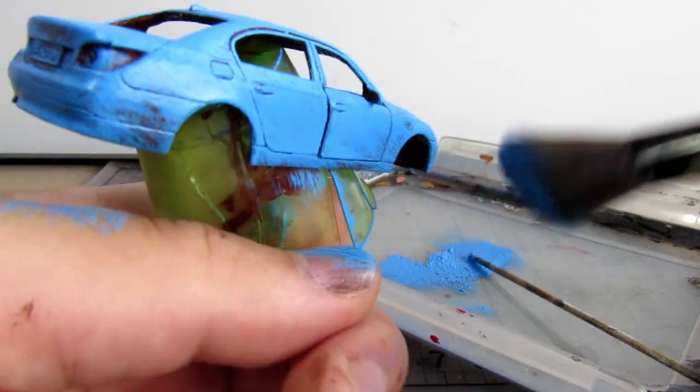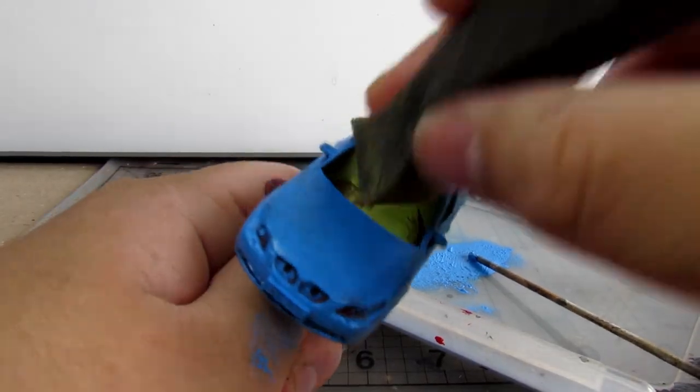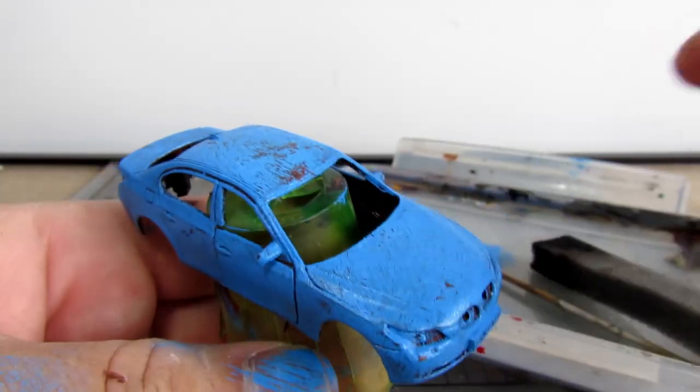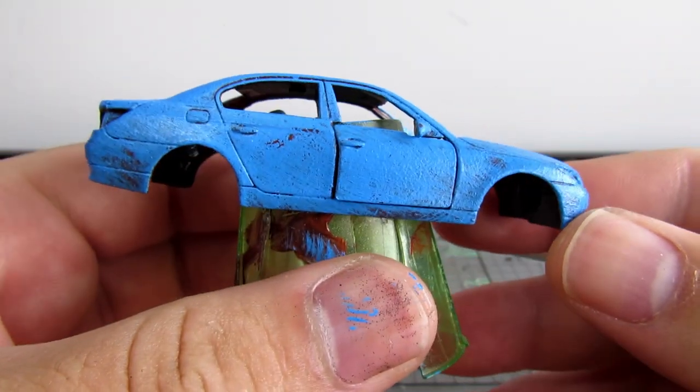If you are getting apparent brush strokes from this step, you can just go over the layer with a sponge afterwards. Once you are happy with the look, leave it to dry. Make sure it is bone dry before you carry on.